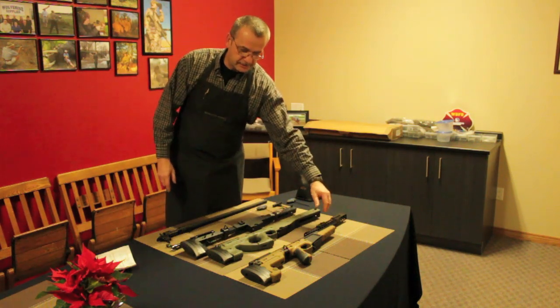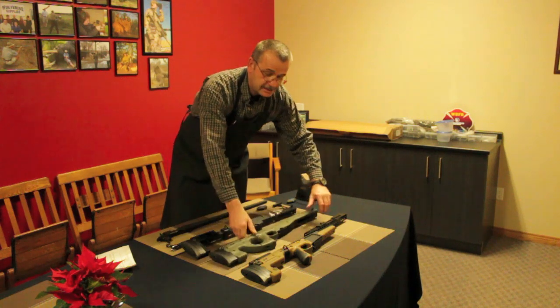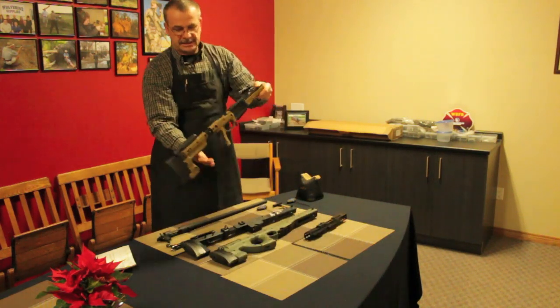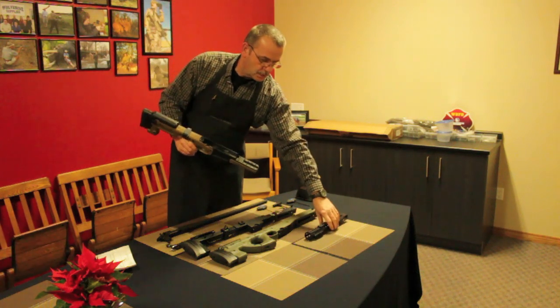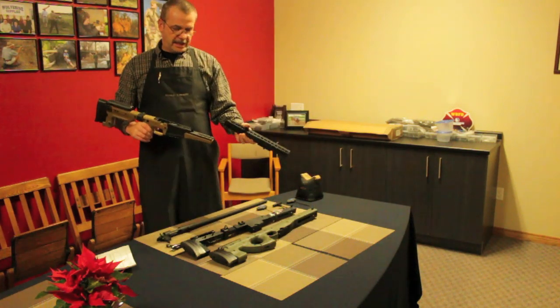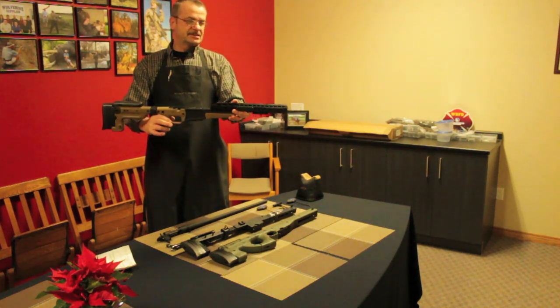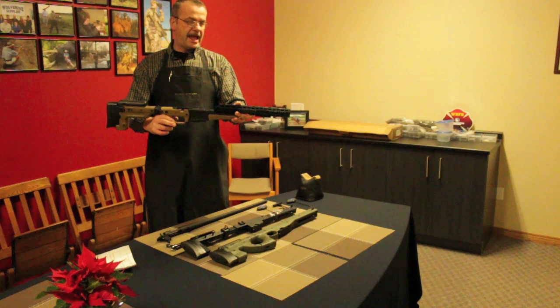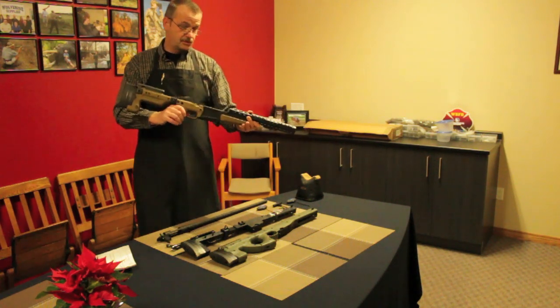There are two kinds at this point: the EICS original one, and the AX AICS. The AX AICS is slightly different in that you now have a tubular handguard, which mounts to the chassis system like so, allowing you to add forward-mounted night vision and that kind of thing to your rifle.